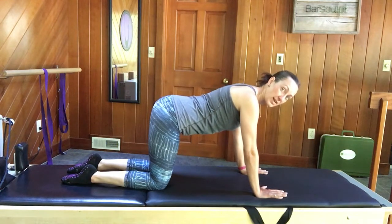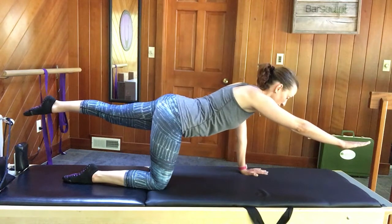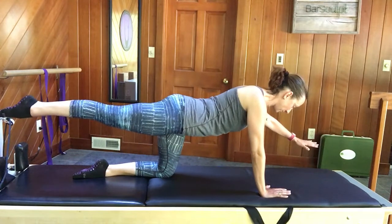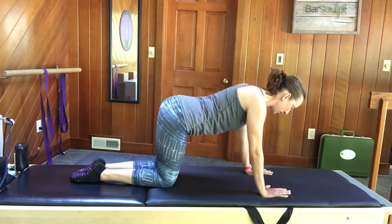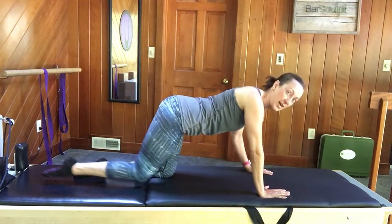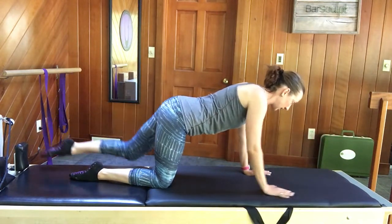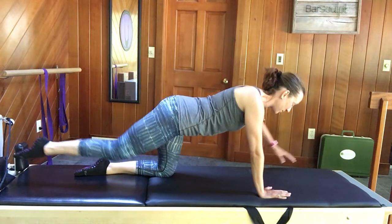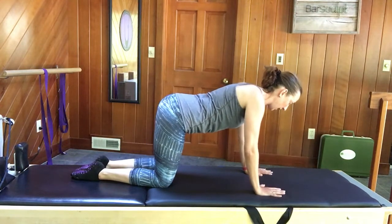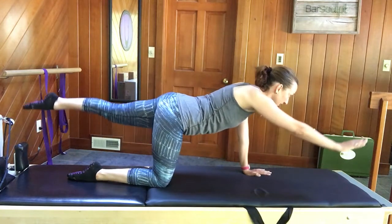Hold the shoulder blades squeezing, the tail lengthening. Reach the opposite arm and leg away from center without changing the weight from hip to hip. Come back in and reach the other side. Keep shifting — we're going to keep the abdominals tight. As we reach arm and leg away from center, the abdominals stay really connected. On the way back in is when our abdominals want to take a hiatus, so we need to keep the abs pulling in as we bring the arm and leg back down, to avoid the weight shifting side to side.